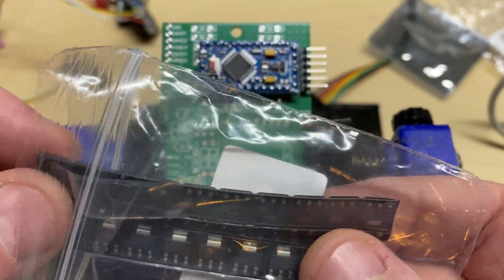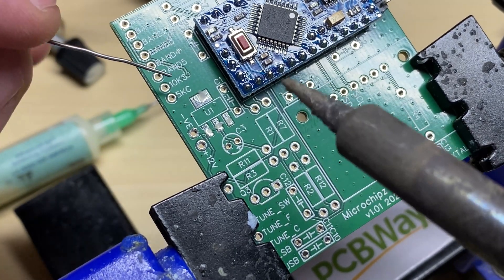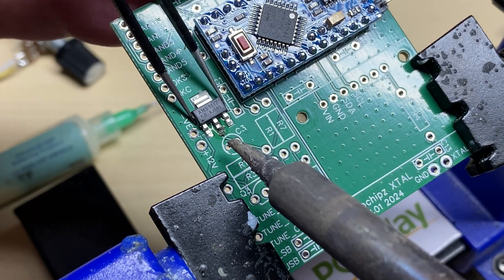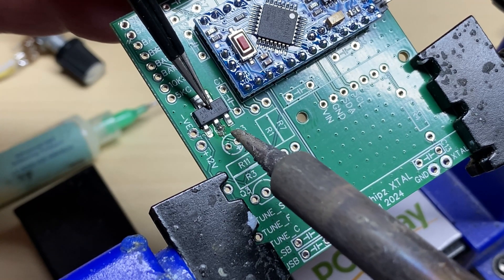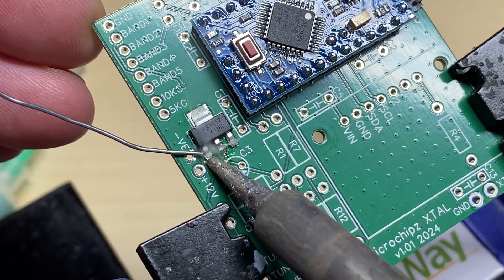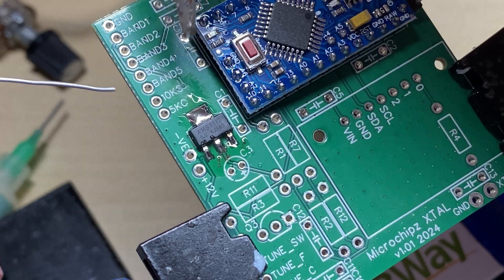Now we're going to fit a voltage regulator onto the board. We're going to be using one of these AMS1117 5-volt regulators. I found out later on that these things are very delicate — any sign of overcurrent and they go short circuit, which is not very good when you haven't got any short circuit protection on the board. It likes to bust the Arduino. But if you don't have a short, they're absolutely fine — they just don't stand very much abuse. We're going to solder this AMS1117 onto the board, just added a little bit of flux to aid the soldering.